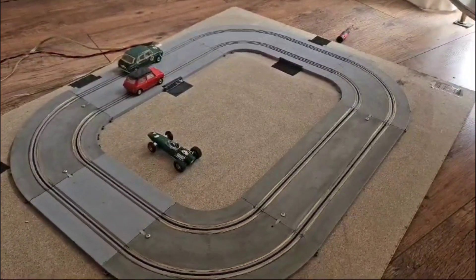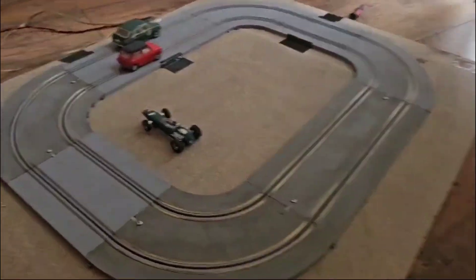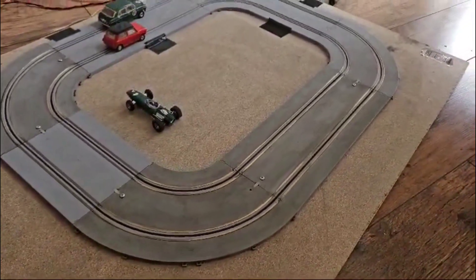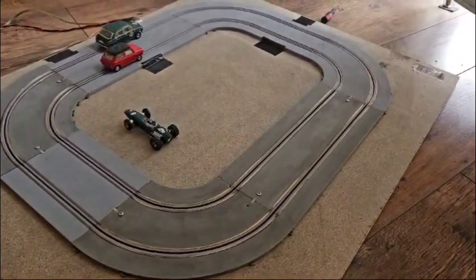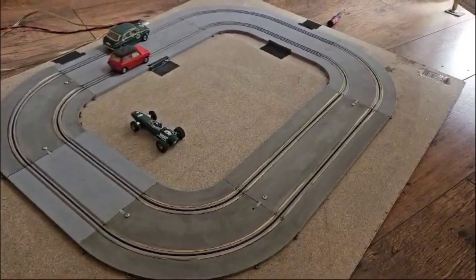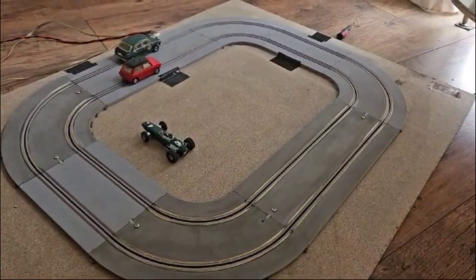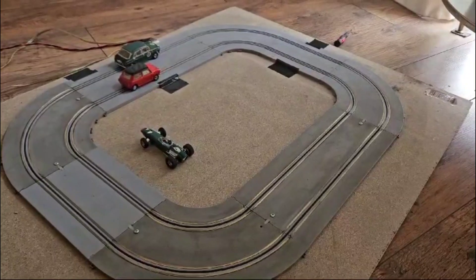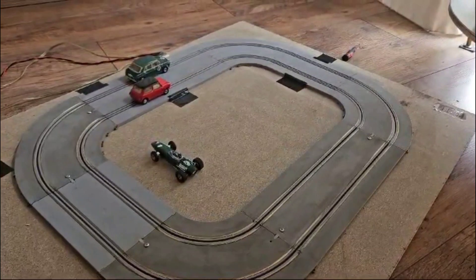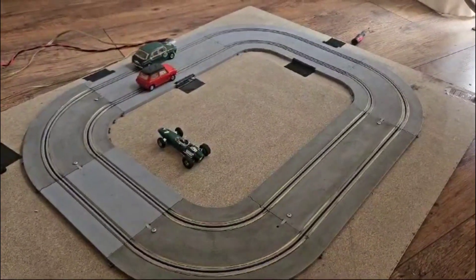Looking at the pieces, I think this would be part of a permanent layout, because where I put the little screws to attach it to my board, they were already there — I think it had been a permanent layout. So all in all, for £5 I got a Cooper and another car — might be a Lotus. It's a very early set because it has the cardboard inserts rather than a plastic inlay, which dates it to the early 60s.